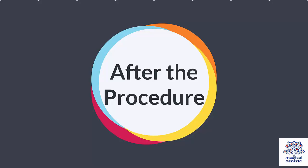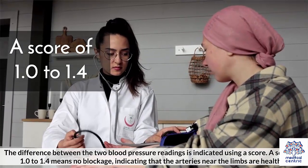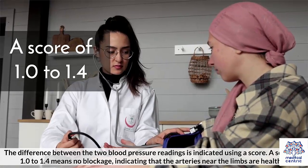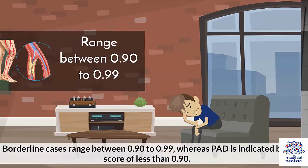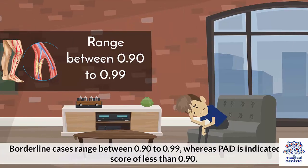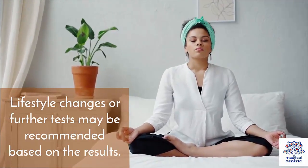After the procedure: The difference between the two blood pressure readings is indicated using a score. A score of 1 to 1.4 means no blockage, indicating that the arteries near the limbs are healthy. Borderline cases range between 0.90 to 0.99, whereas PAD is indicated by a score of less than 0.90. Lifestyle changes or further tests may be recommended based on the results.